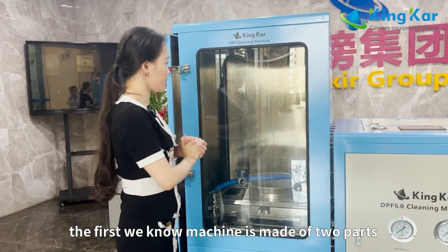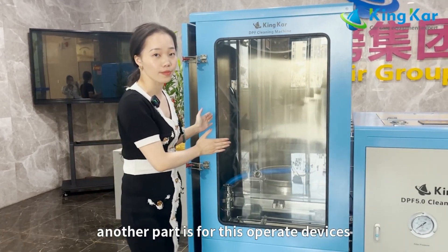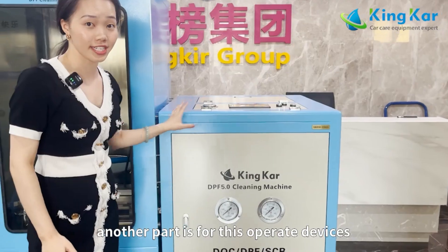First, we know the machine is made of two parts. One part is for the cleaning room, and another part is for the operating devices.